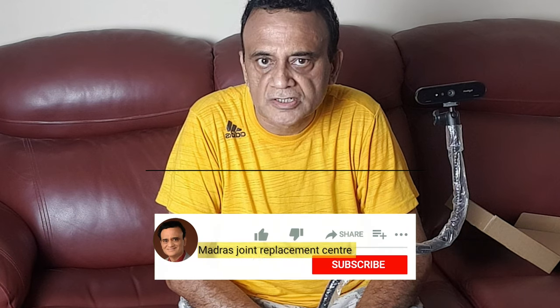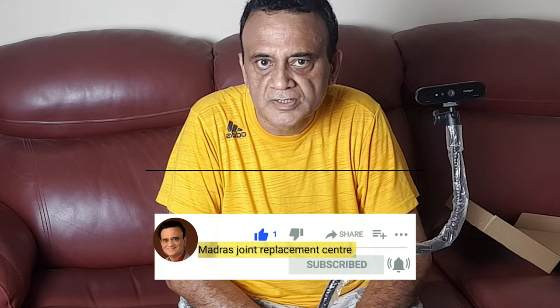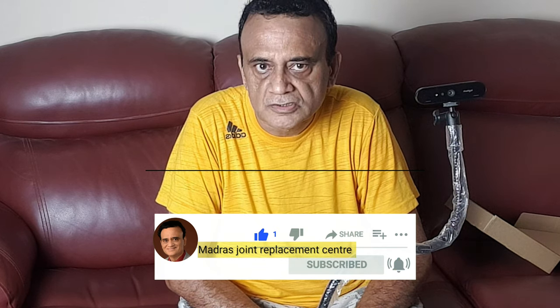Thanks for watching, hope you enjoyed this video. If you did, kindly consider subscribing to my YouTube channel, Madras Joint Replacement Center — MJRC. Like and share, and smash the notification button after subscribing so that you will be alerted when I post videos like this in future. See you in another video, cheers!